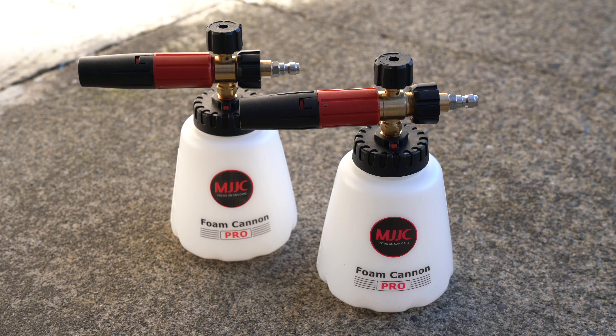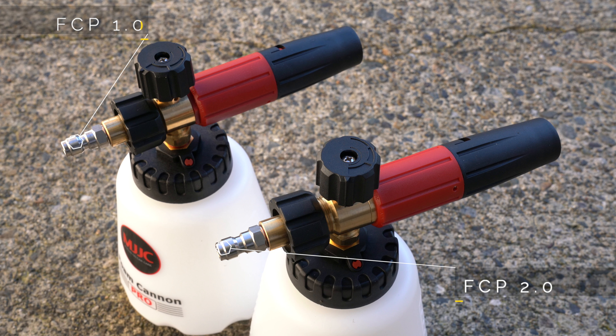I was recently contacted by MJJC and they informed me that there is now a 2.0 version and wanted to see if I wanted to review it. I of course did, and here we are.